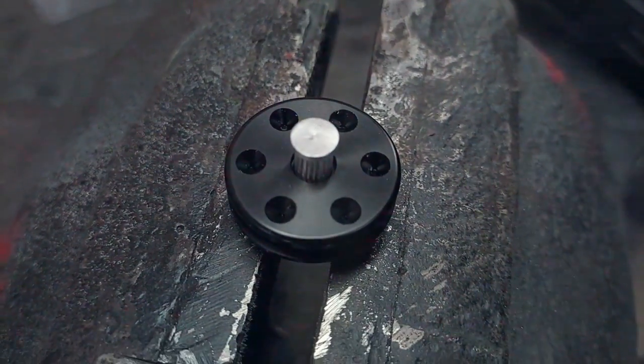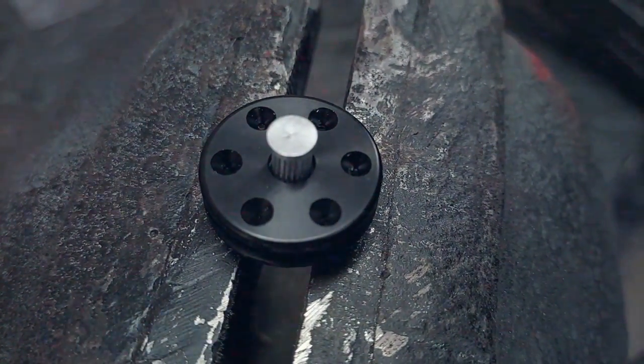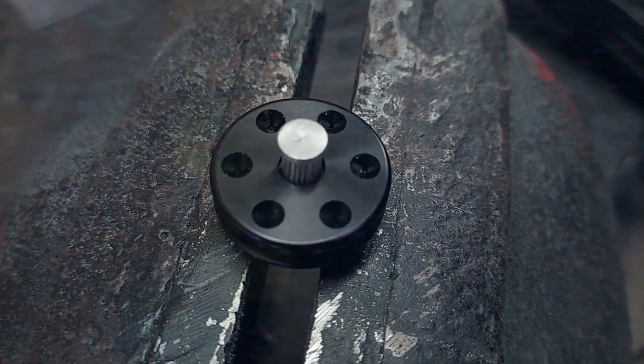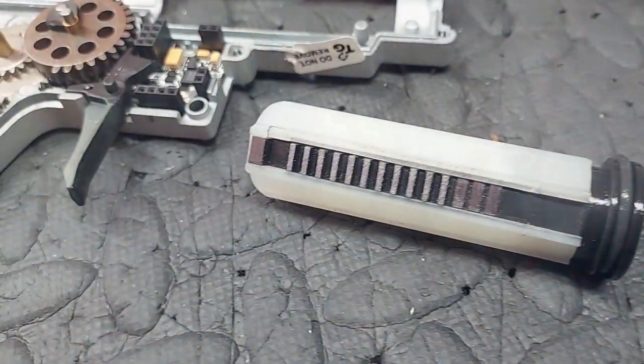I had somebody message me saying the inserts don't go inside the piston head properly — the lumpy, bumpy bits, the crinkle cut bits — they don't go in there properly. And I was like, right, okay. Well, basically it does, you know. It's not hard.